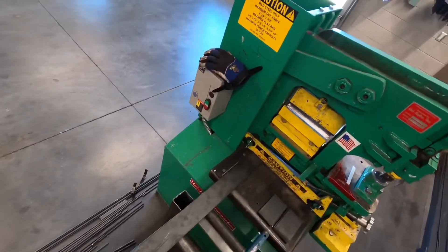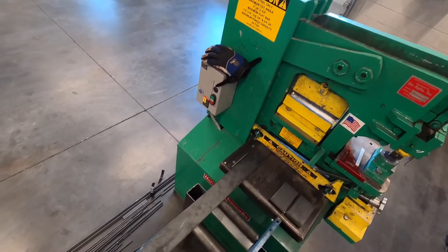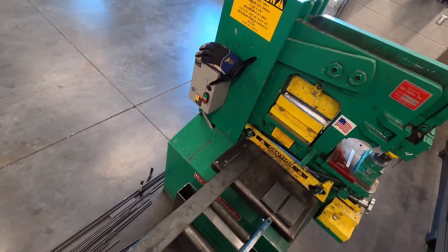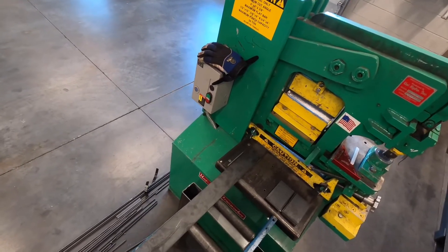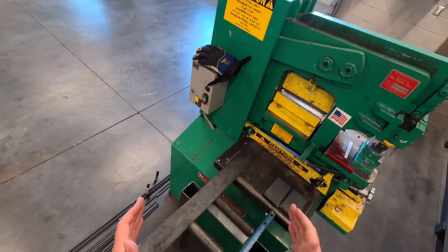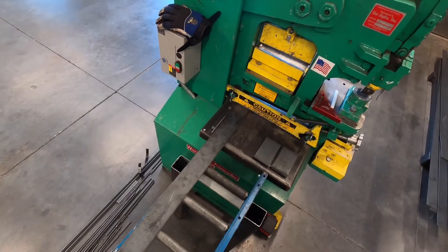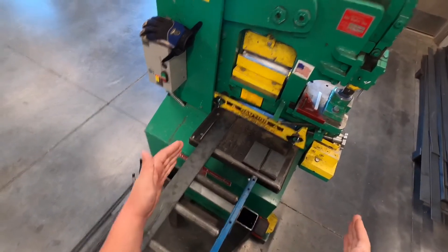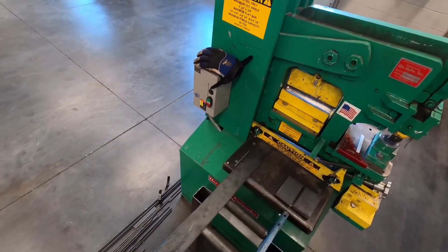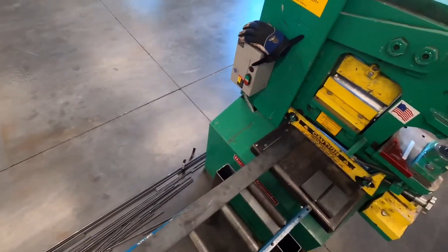We've got a caution sticker here that tells you the amount of ton pressure we use — this is a 56-ton machine. It tells you the maximum flat bar capacity, which is 3/4 of an inch thick by 6 inches wide. It's a 14-inch blade, but depending on the thickness of material, that can change whether or not this machine can cut.